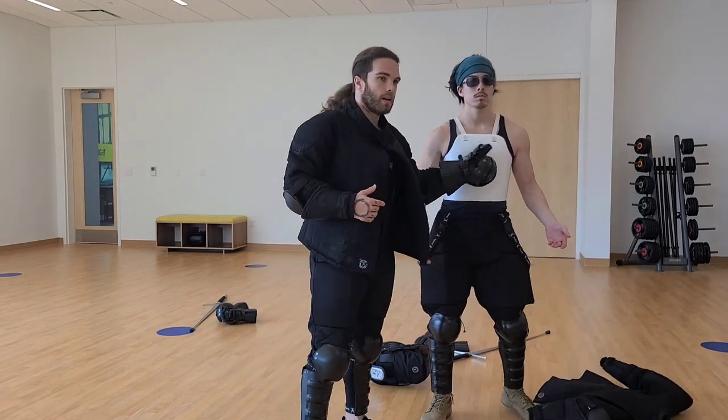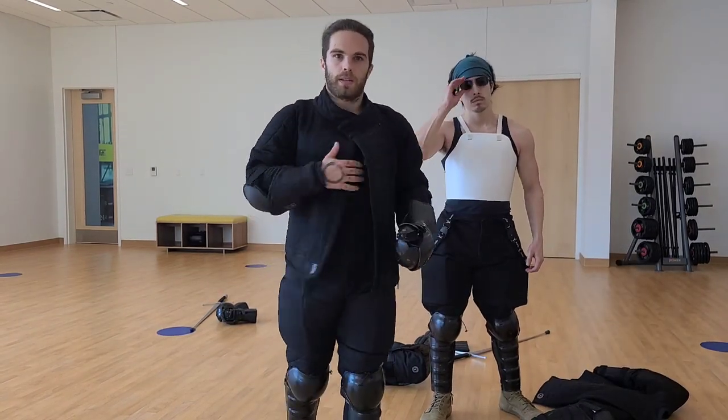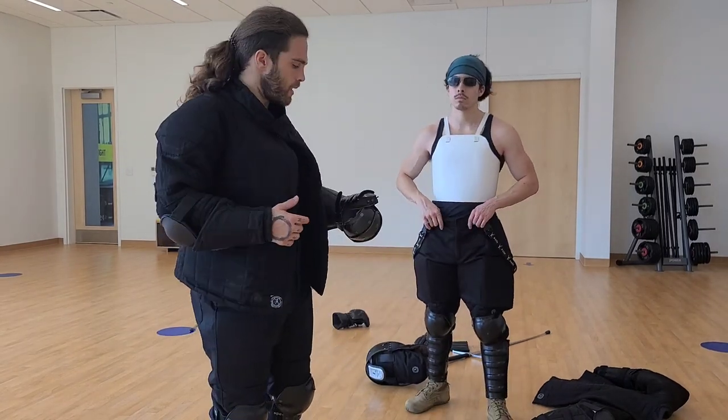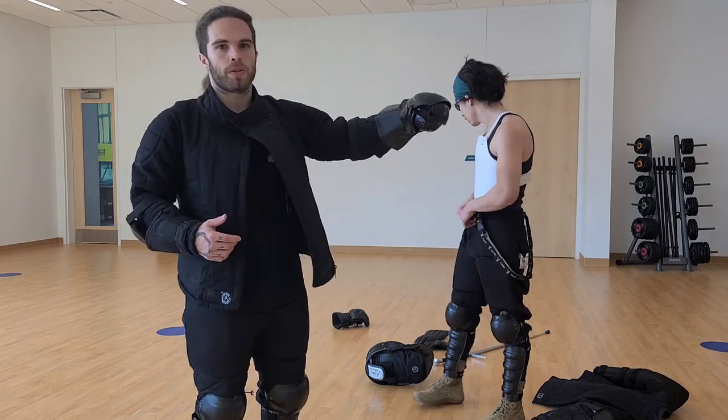He has a chest protector that keeps you safe from any really hard thrusts. I sometimes use one, sometimes don't.